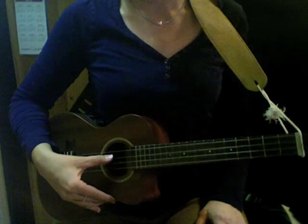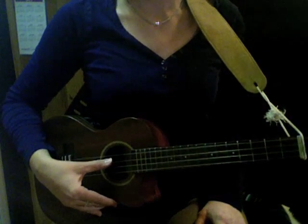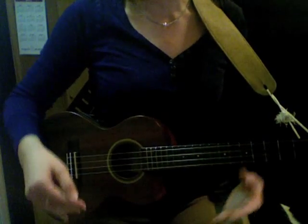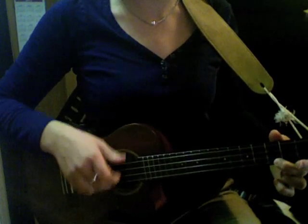It's a tenor uke, and these strings are G, C, E, and A. And this is how I play the whole song.